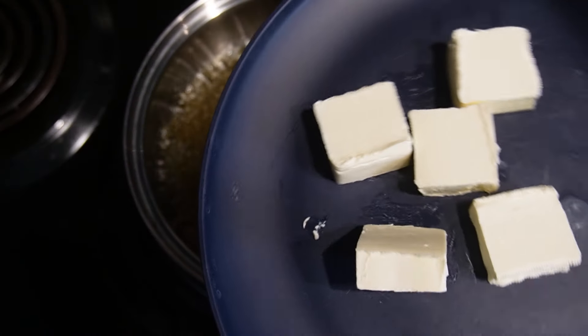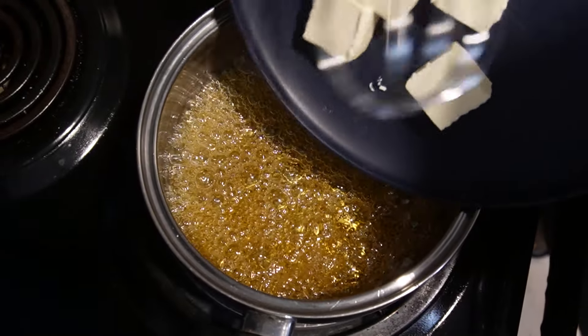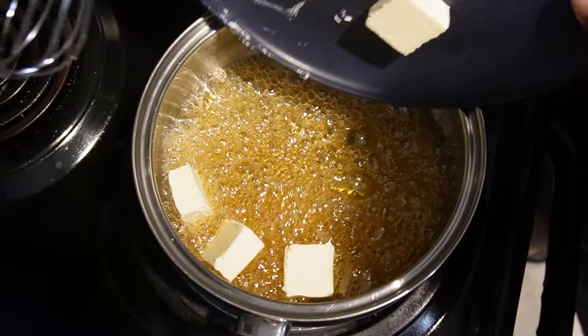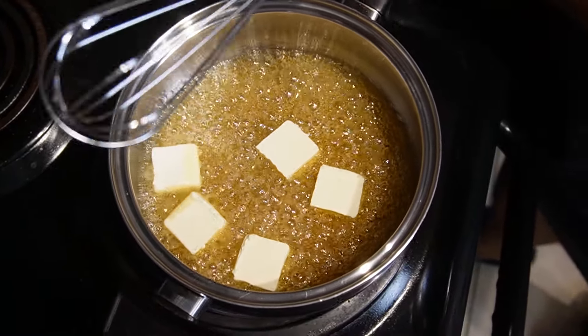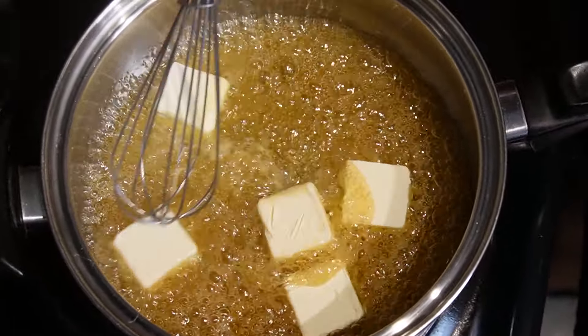I'm going to go ahead and put five tablespoons of unsalted butter in. We're going to use a metal whisk and whisk this in.